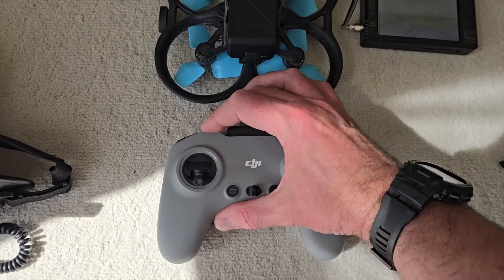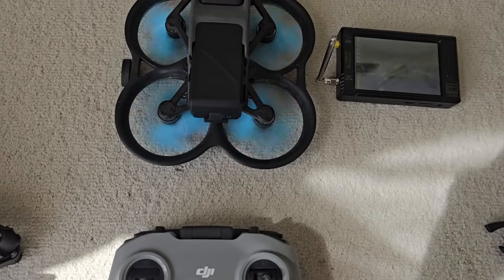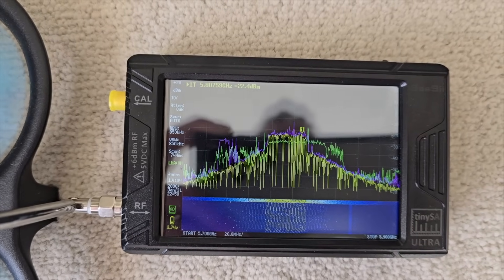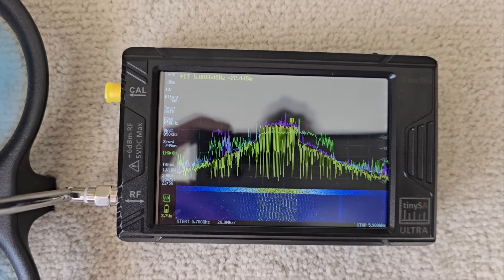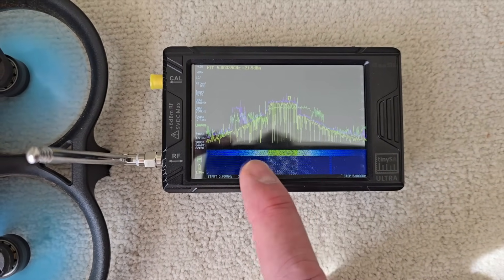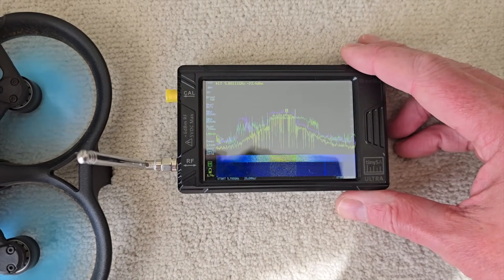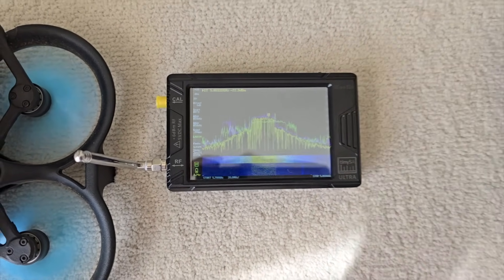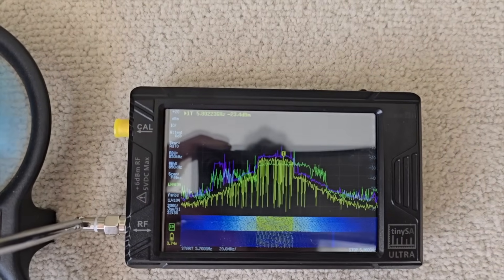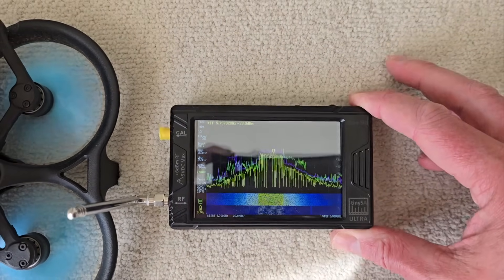Let's try that — put it in manual and arm it, turn the motors on. Yeah, it's definitely higher. It's definitely higher. And you can see here — look at this spread-out area where it's basically creating noise, because the signal strength is so much stronger. Whereas on the Avata 2, you didn't see that edge area. It's significantly stronger. Doesn't look like a lot, but in RF terms, that's going to mean quite a lot.